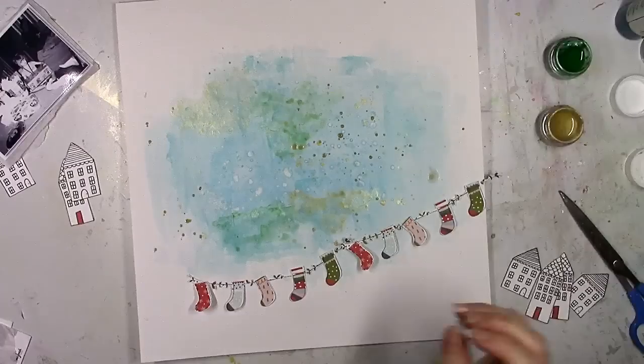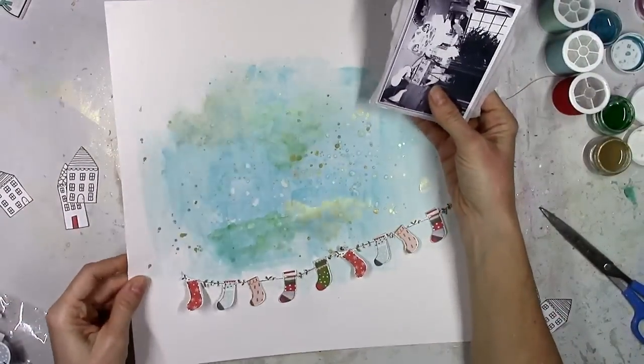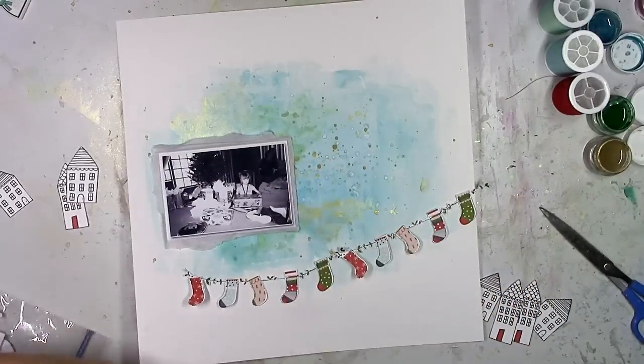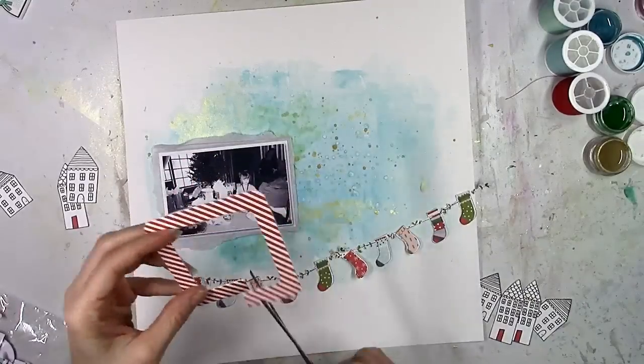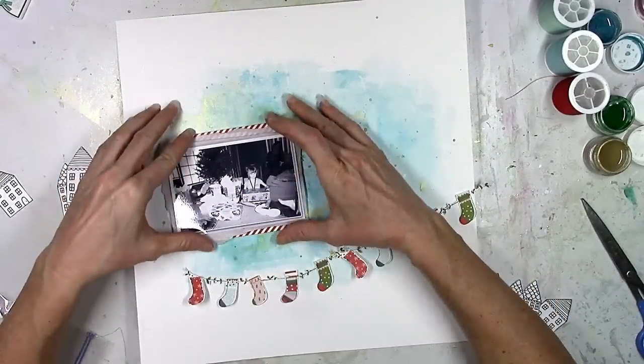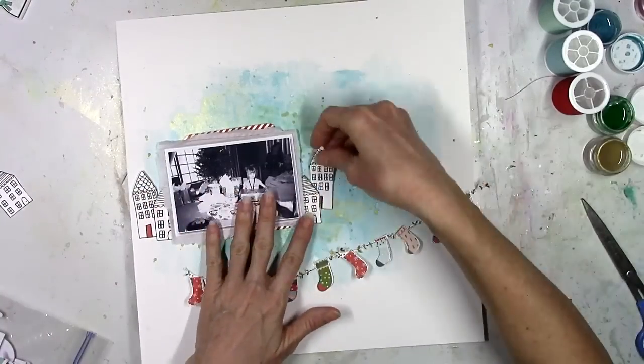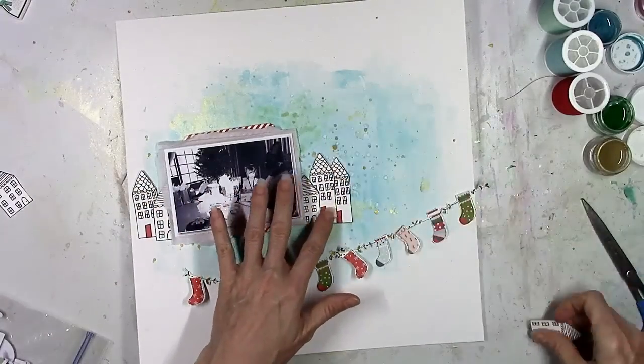I'm splattering and actually brushing the paint on, but I don't want it to look like brush strokes. Look how shimmery that is — that gold is gorgeous, so pretty. I just kind of wanted this blue, green, and gold cloud of color around everything, and I think that's what I got.